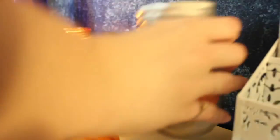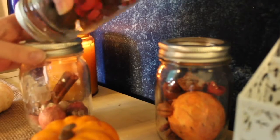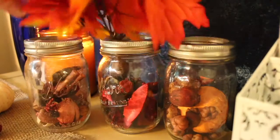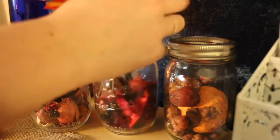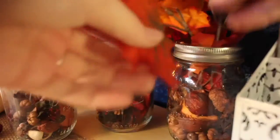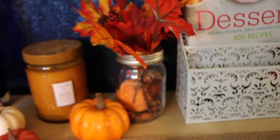Then you can again use mason jars and the fillings. You can also buy a bouquet at Michael's, Ross, Walmart, or the dollar store — they have them in different places. I cut off the stems to make them shorter, put them in bunches and secured them with elastic hair bands, and then just stuck them into my mason jars.